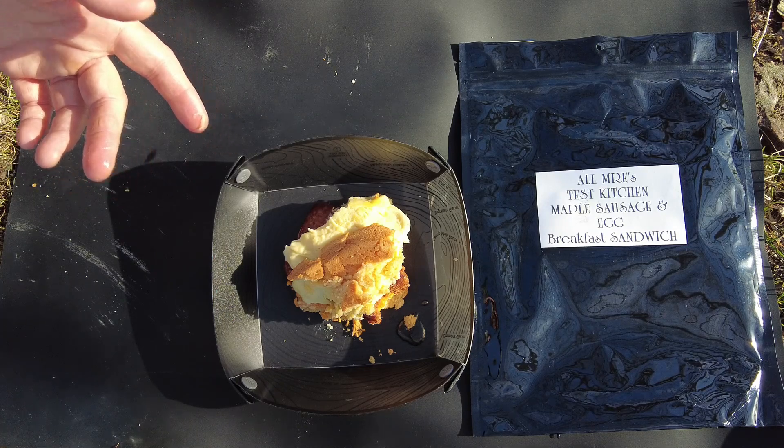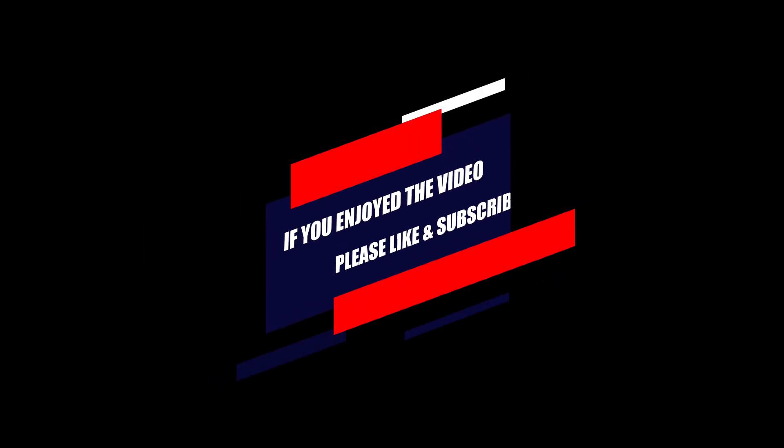So I'm going to go ahead and finish this up and we'll talk more in Final Thoughts. Final Thoughts on the AllMREs Test Kitchen Maple Sausage and Egg Breakfast Sandwich: I thought it was fantastic. The maple muffin tops made perfect bread — very sweet but with great texture. The sausage went great, and the bacon and cheese made it all sweet and savory. The egg was really easy to make: add a little bit of water to the packet, put it in the FRH, cook, and bam — a perfect amount of egg for the sandwich. All those components can be broken up for a nice full breakfast. Comment down below what you think and let me know if this is something you might want to see on a menu. Thanks for watching, have a great day!